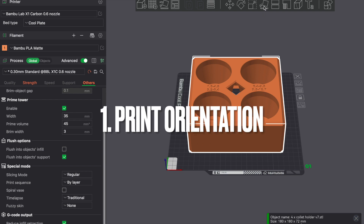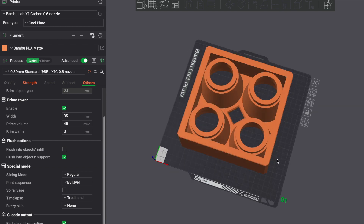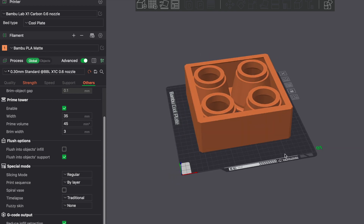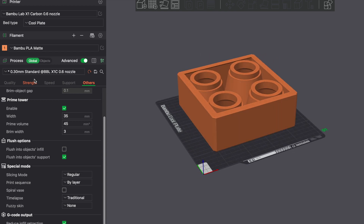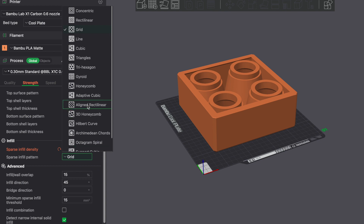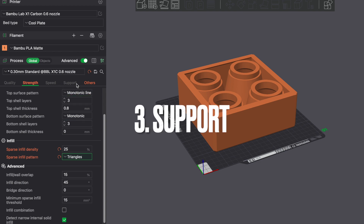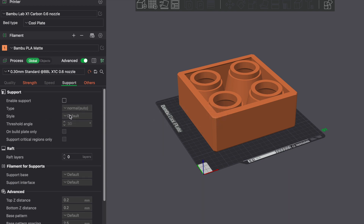The first thing to consider is print orientation. There are many reasons why you might choose to print a part in a certain way — for this part we're focusing on removing as many support structures as possible, which is why we've chosen this orientation. The second rule is infill: in basic terms, infill determines how strong the part is going to be. A weak infill gives a flimsy part; a high density infill gives a rigid, solid part. The third rule is support material — as a general rule, any overhang at 45 degrees or greater is going to require it. I've designed this part so it won't need any support material.